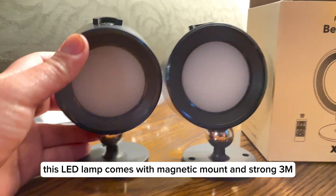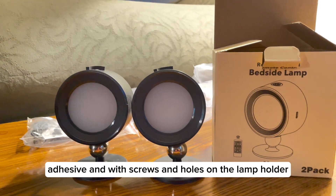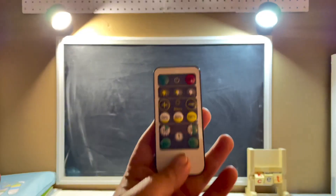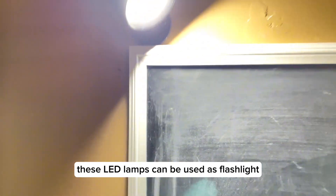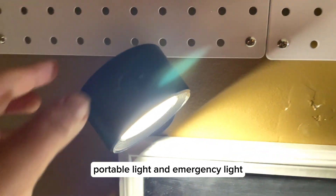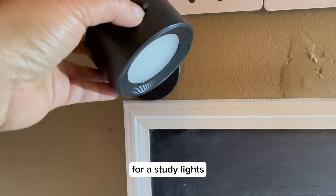This LED lamp comes with a magnetic mount, strong 3M adhesive, screws and holes on the lamp holder, as well as a remote control. These LED lamps can be used as a flashlight, removable light, portable light, and emergency light — and this is perfect for what I needed as a study light.